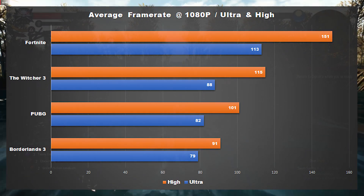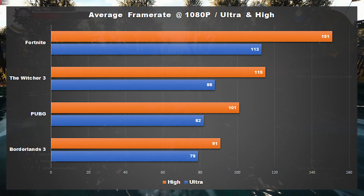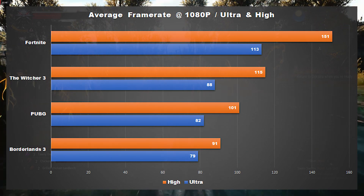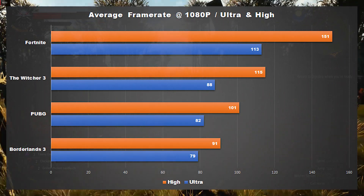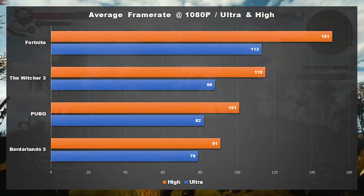For PUBG, this system was able to average 82 frames per second on ultra settings, and just over 100 frames per second when dropping down to higher settings. In The Witcher 3 with Nvidia's Hairworks turned off, I saw an average of 88 frames per second on ultra settings, and about 115 frames per second on higher settings.